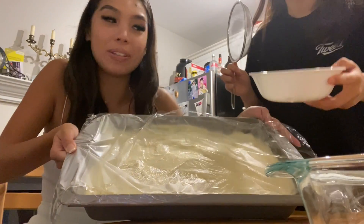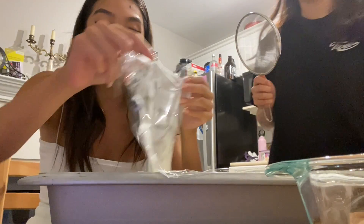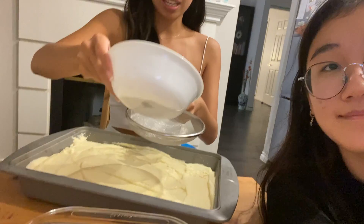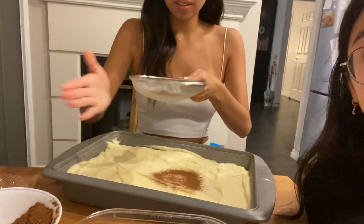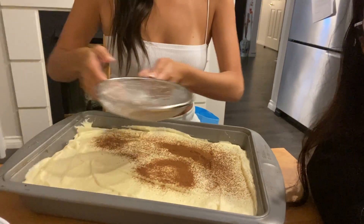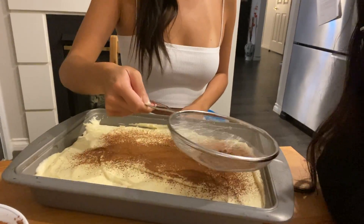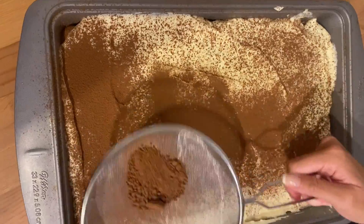After four hours of refrigerating, we have the tiramisu here. The cream has hardened and we're going to dust the top with cocoa powder. Just a little — dust with cocoa powder until the whole cake is covered.